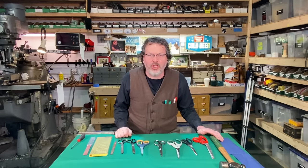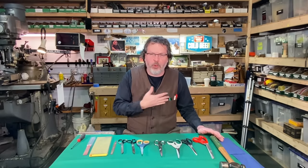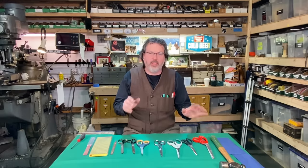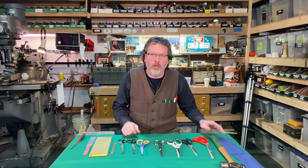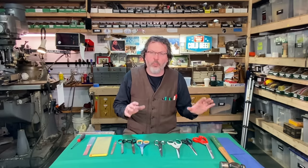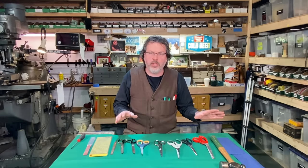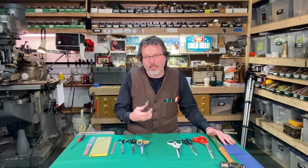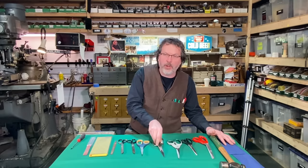Welcome to Write On with John Crane. If I could fit any more pens and pencils into this pocket, I would. Today I'm going to cover one of the most popular tools of all time, and almost everyone uses this tool — it's a pair of scissors. Specifically today I'm going to show you how to sharpen a pair of scissors.